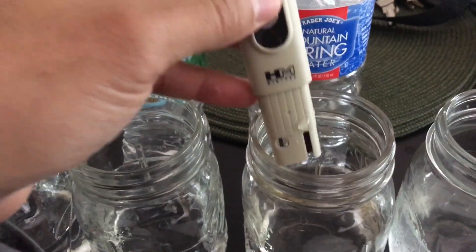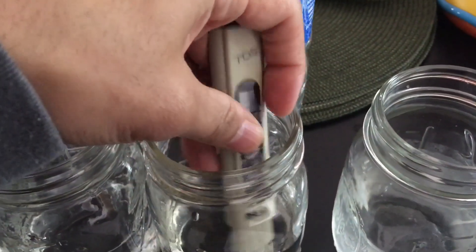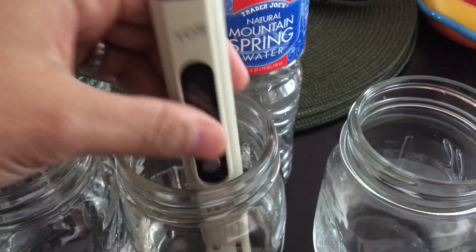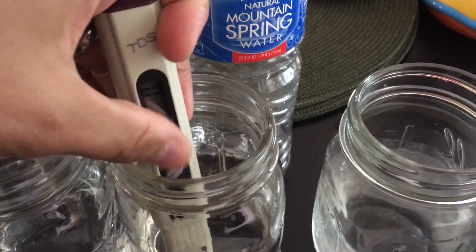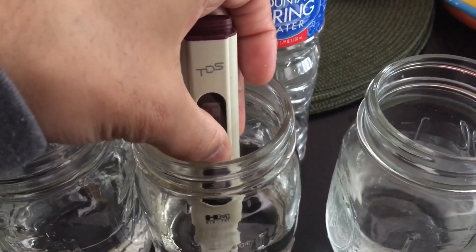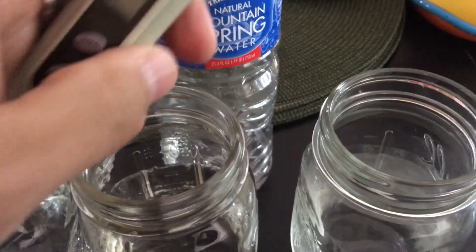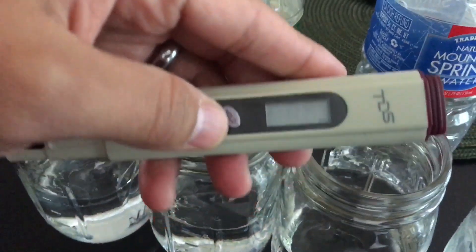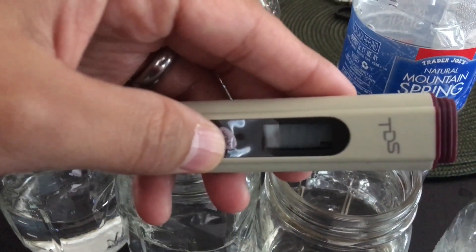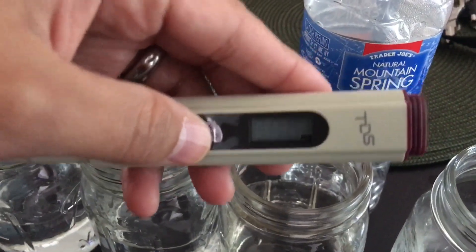Now let's try the Trader Joe's Natural Mountain Spring water — you'd think this stuff would be pretty good. Let's see how it compares to Poland Spring. We leave it in there a couple of good seconds until it stops fluctuating. From 163 for municipal water and 20 for Poland Spring, the Trader Joe's comes in at 105 parts per million. So although this water is relatively inexpensive, you can see the quality is not as great as Poland Spring.